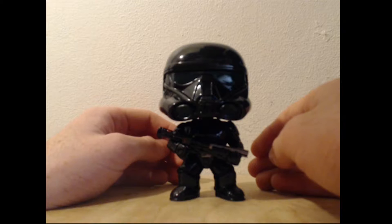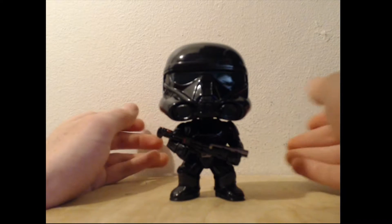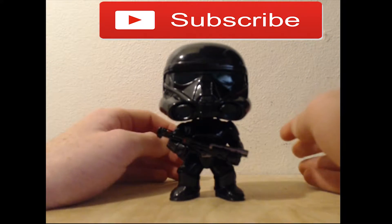Guys, as always, if you enjoyed this review then be sure to give the video a like. And remember, if you want to see more then hit that subscribe button, and I'll see you later. Bye!